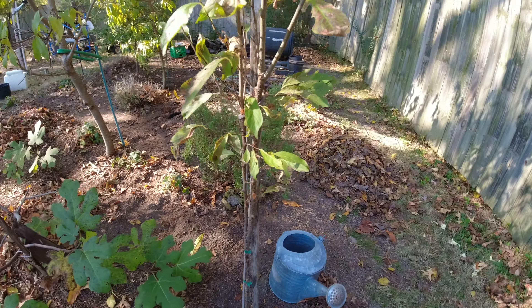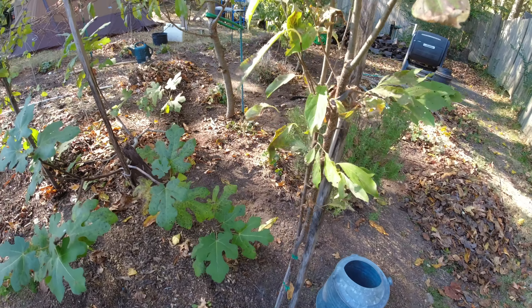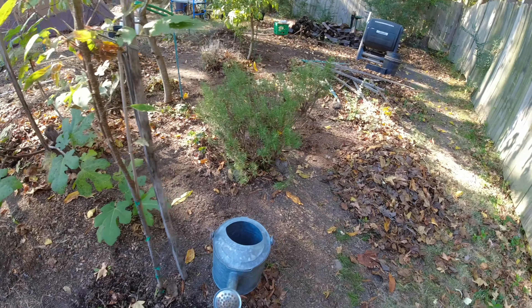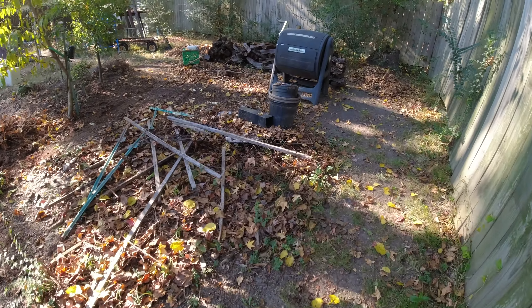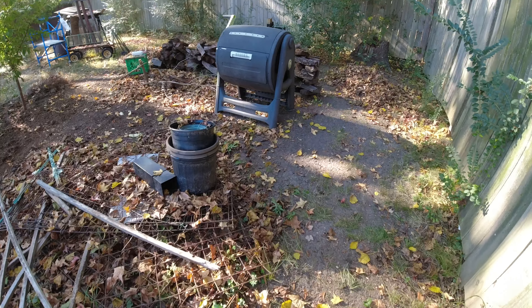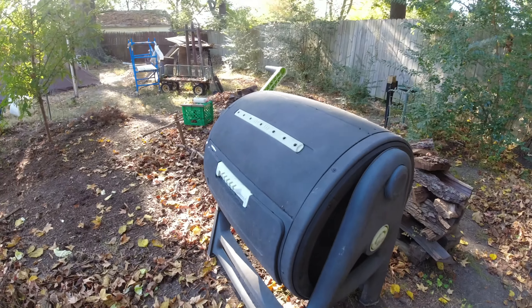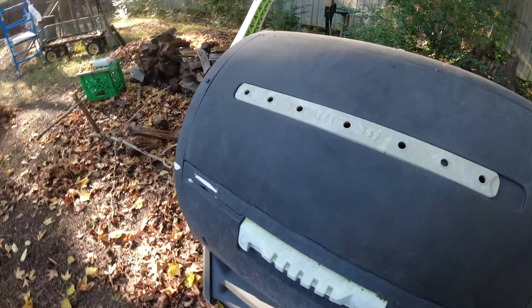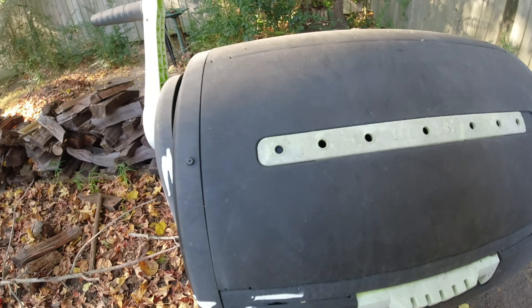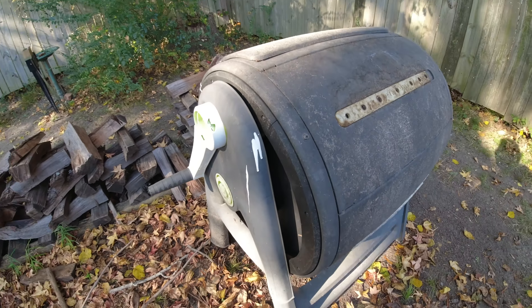Here's a bubblegum plum — a toca plum. It did not produce last year; it's only coming up on its second year. This is my junk pile. And here is the tumbler composter — you put your loads of goodies in through the door, keep it moist, and turn it.